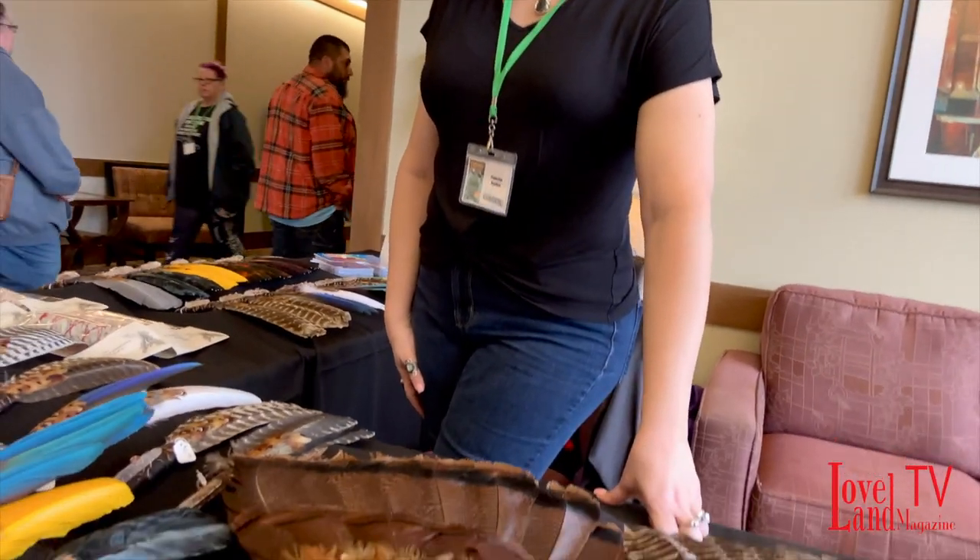Hi, I'm Sherry Cossey. I'm with Francine Hayden. We are from the Milford area, and we are selling smudge fans, which are made by our friend Roger Lee.